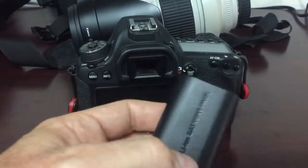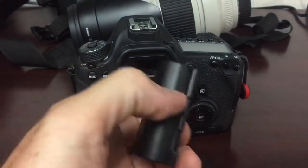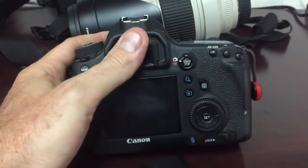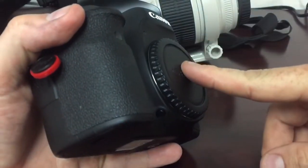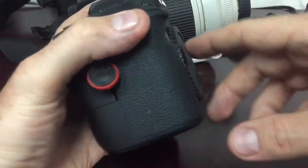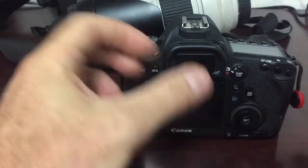So with my Canon 6D, it will not let me clean the sensor without a freshly charged battery. The reason for that is it's a safety protocol in the camera to prevent the mirror from swinging back down during cleaning, and that would be just detrimental. You don't want that. So you need a fully charged battery before you start.